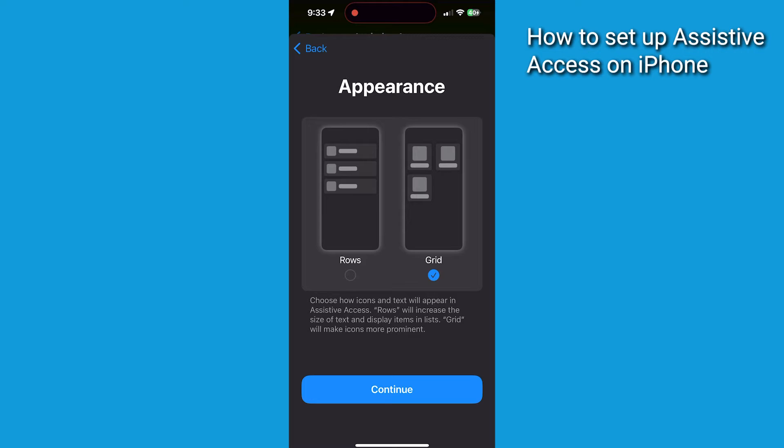Now choose a way that you'd like the apps to appear. If you choose rows, more apps can fit on the screen. But if you choose grid, the apps are going to look larger and a lot easier to see. Let's tap Grid and click Continue.